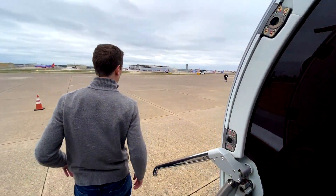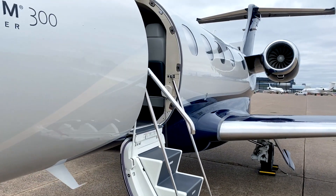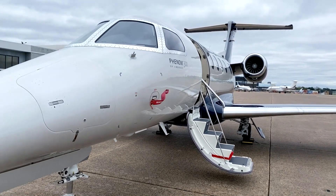There you have it. Now you'll be a pro when you check out your Phenom for the first time. And if you have any questions, send us an email at sales@VerityJet.com or leave them in the comments below.